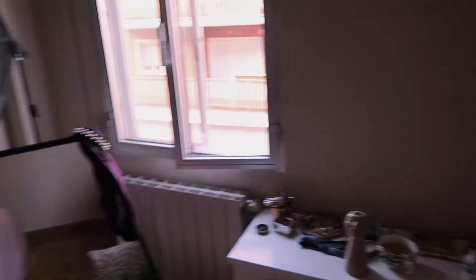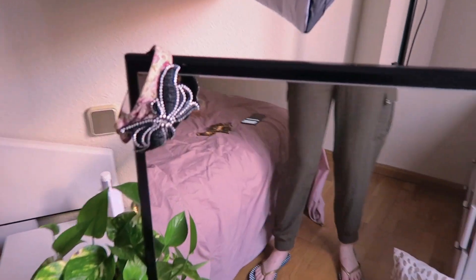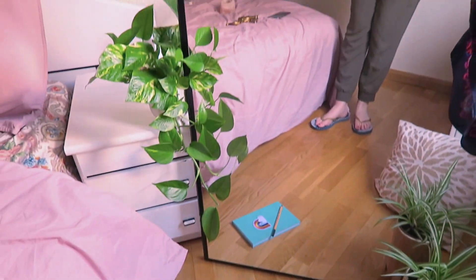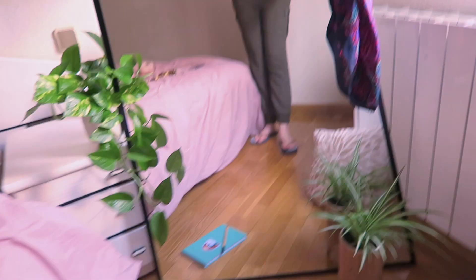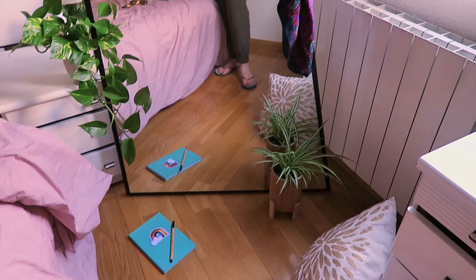Now I'm going to use the big mirror that normally hangs on the wall to take some shots — annoyingly I decided to do this just as the light's going, but we'll see what we can get. I've put the mirror on the floor and arranged some cute accessories: my headbands, some plants, my diary, a pillow. I've been taking photos sitting here on the floor, and then I'm going to do a little outfit change and come up with a few more.